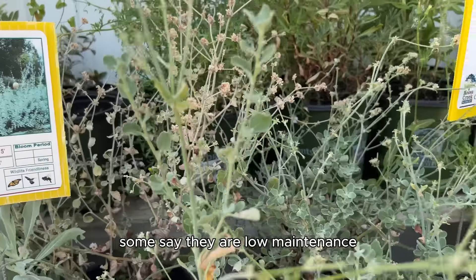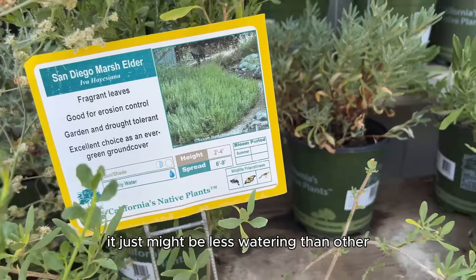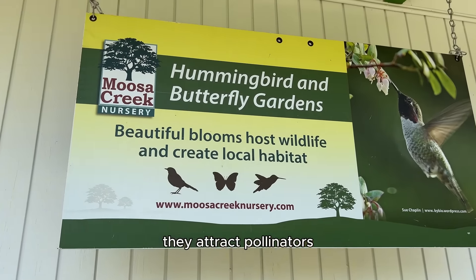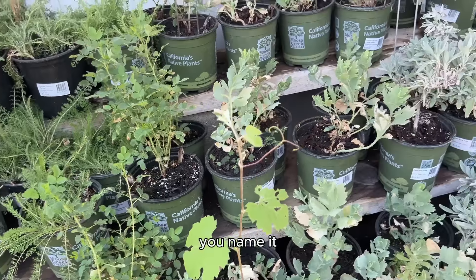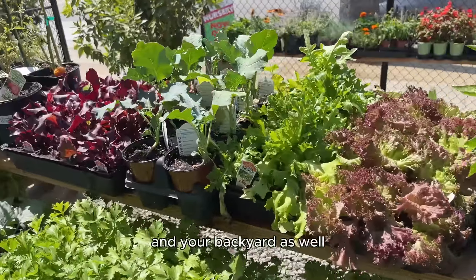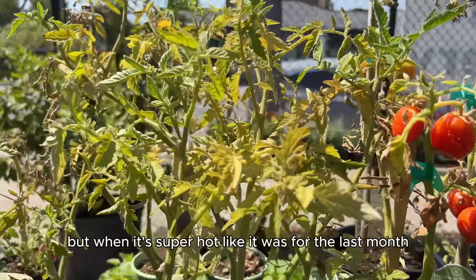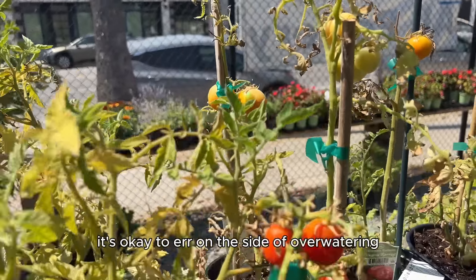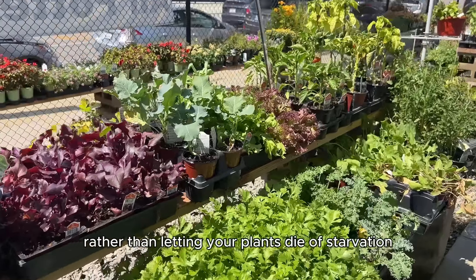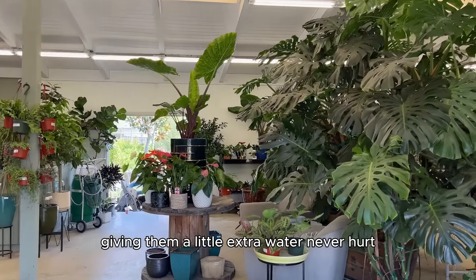Some say native plants are low maintenance, but they still deserve a good amount of watering — it just might be less than other non-native plants. They attract pollinators: bees, butterflies, hummingbirds. These native plants are so good for our ecosystem and your backyard. Of course, overwatering is a thing, but when it's super hot, it's okay to err on the side of overwatering rather than letting your plants die. As for your indoor plants, giving them a little extra water never hurt.